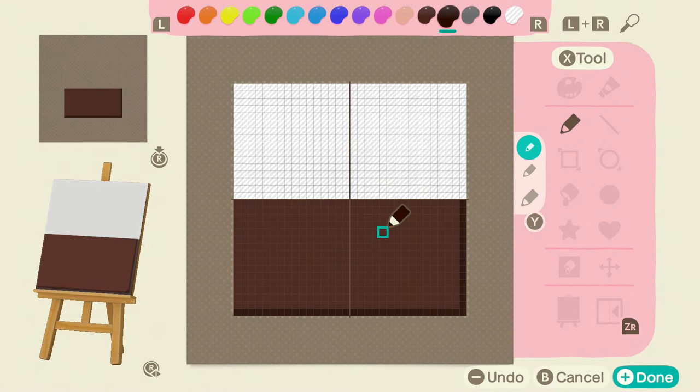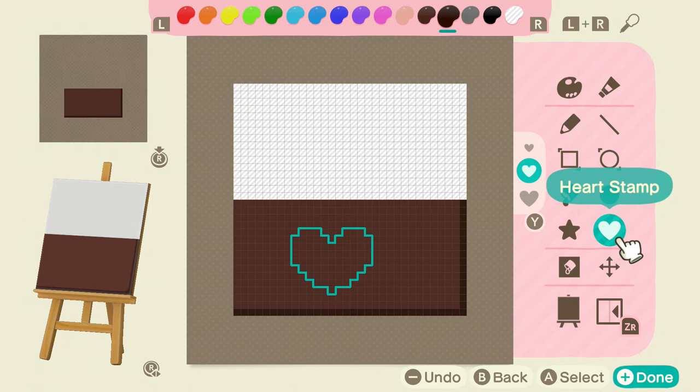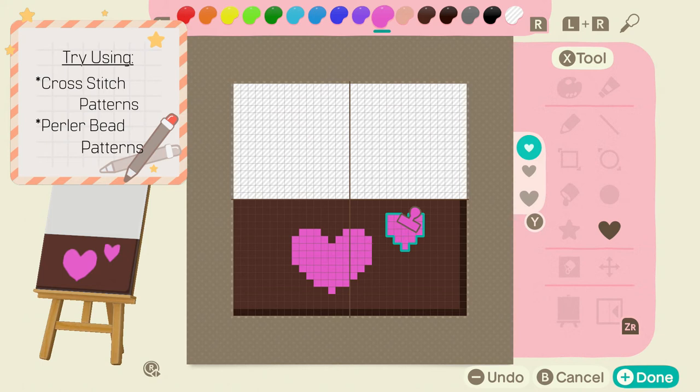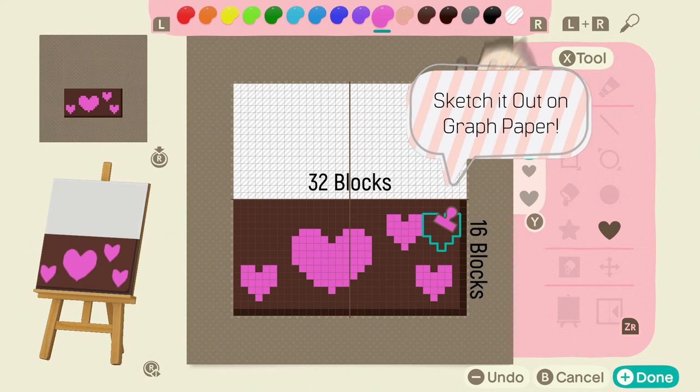And that's actually it — that is the base for a doormat, so now all that's left to do is decorate it. Animal Crossing has these cute little stamp tools, which I'm going to use for ease. I've also learned that cross stitch patterns, perler bead patterns, and anything you can design on a grid works really well with these. Pixel art is really good too.